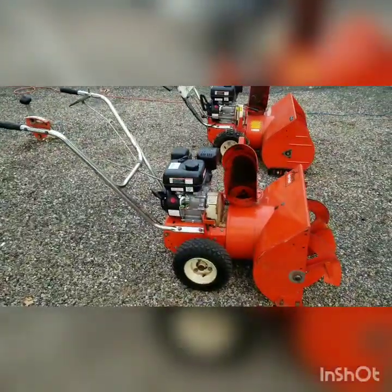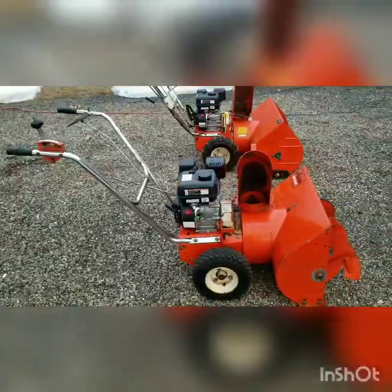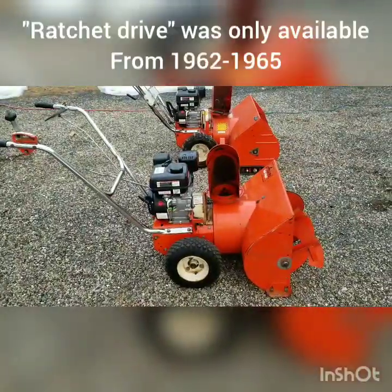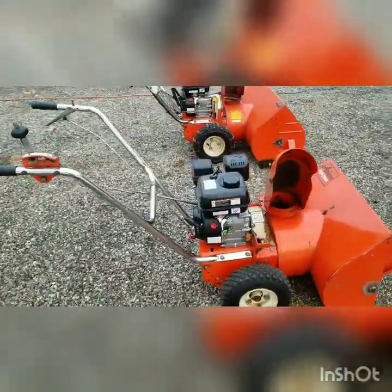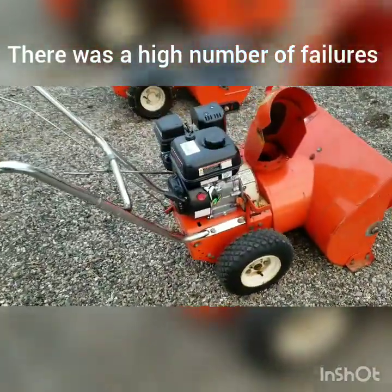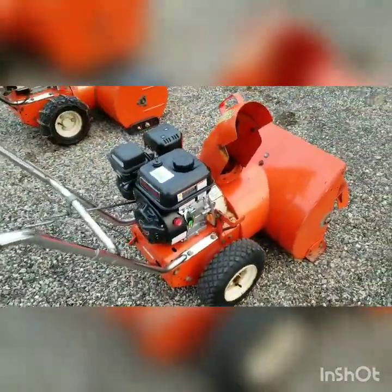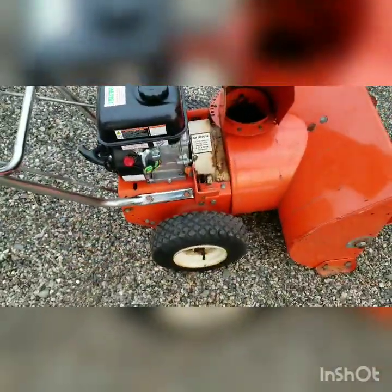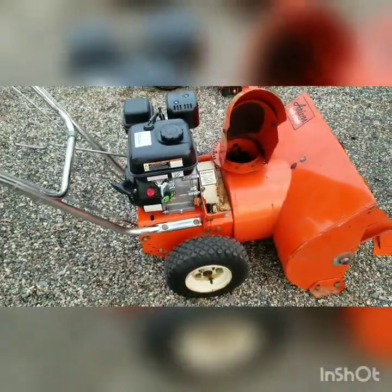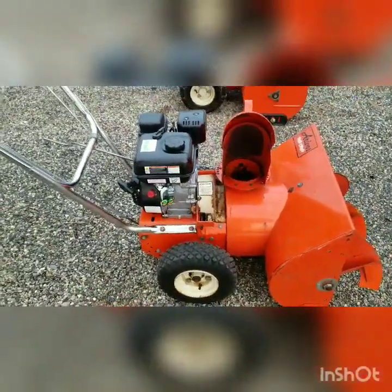I really wish Ariens would have continued developing this, but unfortunately it was a short-lived accessory. The reason they had that feature was because of the attachment series — so that if you were using this in the summer, it would roll across your lawn without damaging the grass.